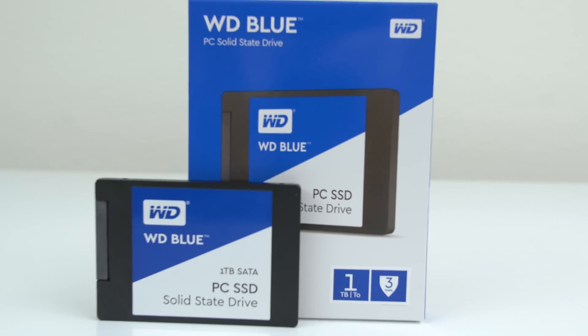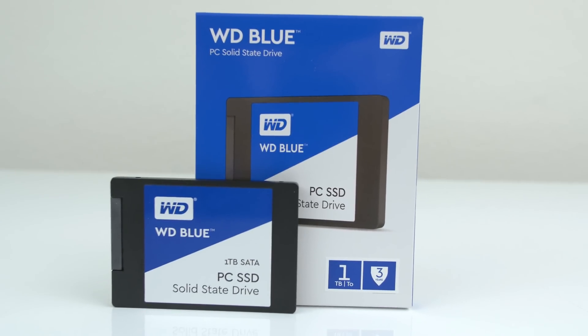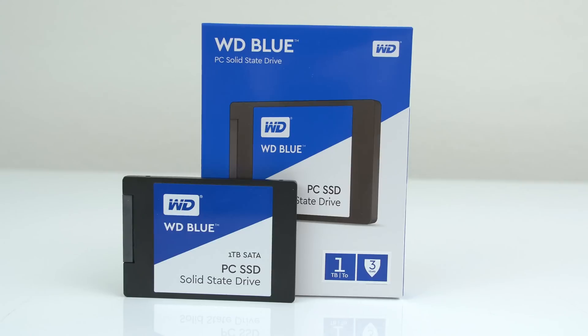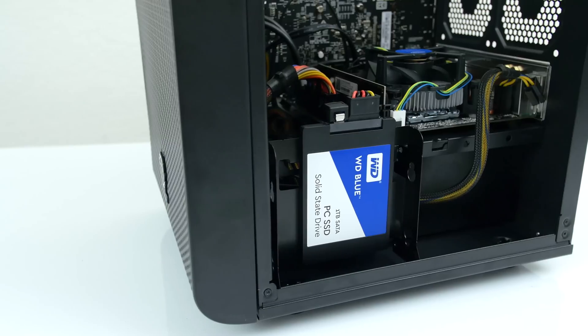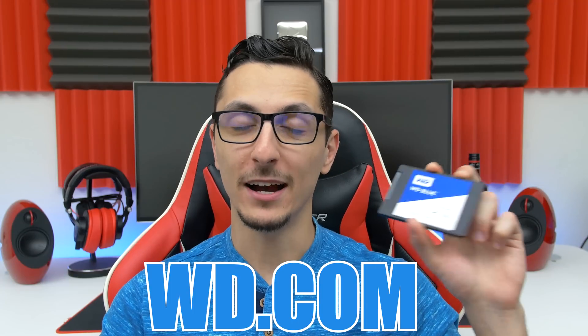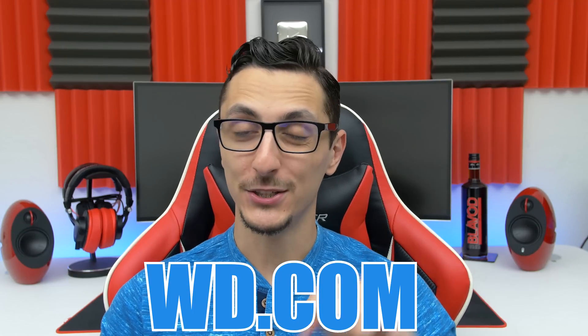So what we can conclude from these tests is that the WD Blue SSD offers noticeably faster speeds in terms of booting, transferring, and loading times compared to the SSD in my own personal computer. If you're going to build your next PC or you're just tired of slow speeds and want more performance and reliability, make sure to check out their SSDs at WD.com — I'll drop a link down below. Thank you guys so much for watching and I'll see you in the next video.